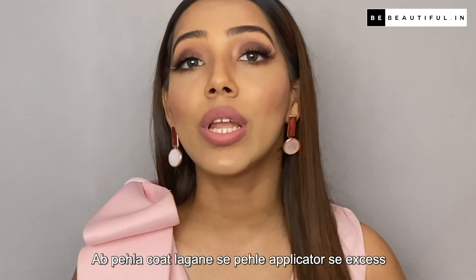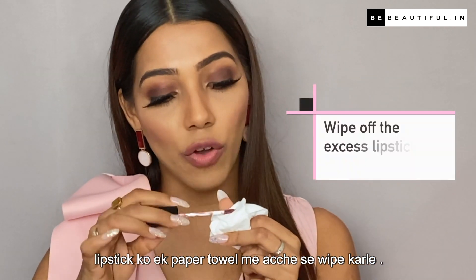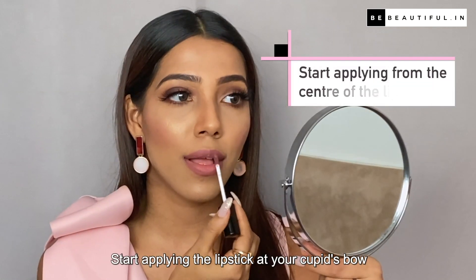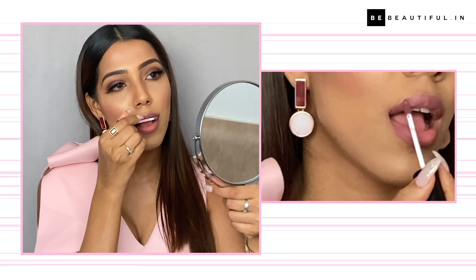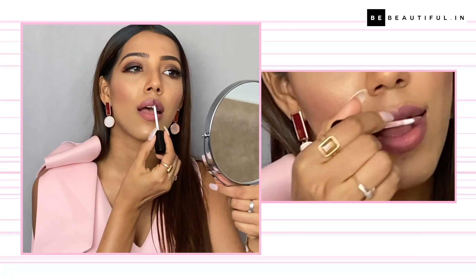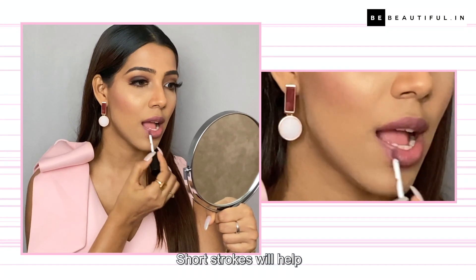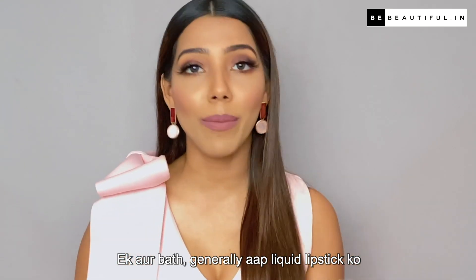Now, before applying the first coat, apply excess lipstick on a paper towel. Start applying the lipstick at your cupid's bow and work your way out toward the edges of your lips. Move to your bottom lip and work from the center out. Short strokes will help you achieve an even application.